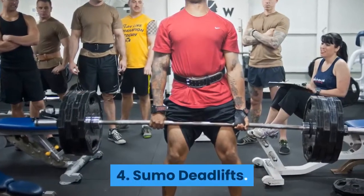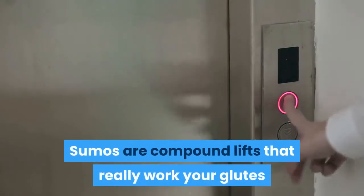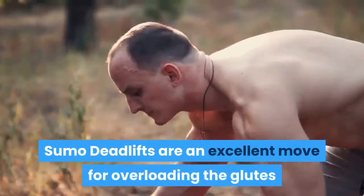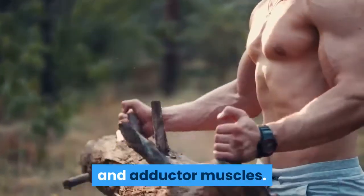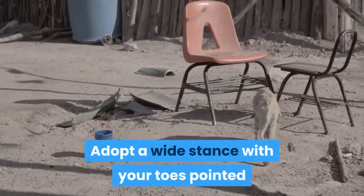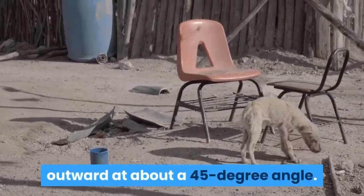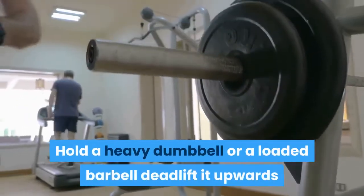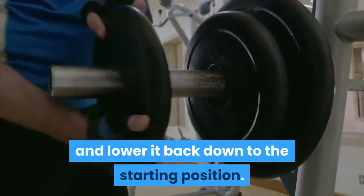4. Sumo Deadlifts. Sumos are compound lifts that really work your glutes and you will definitely feel the burn. Sumo deadlifts are an excellent move for overloading the glutes and adductor muscles. Adopt a wide stance with your toes pointed outward at about a 45-degree angle. Hold a heavy dumbbell or a loaded barbell, deadlift it upwards, and lower it back down to the starting position.